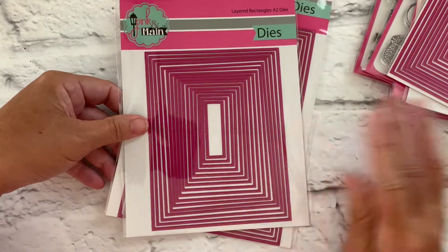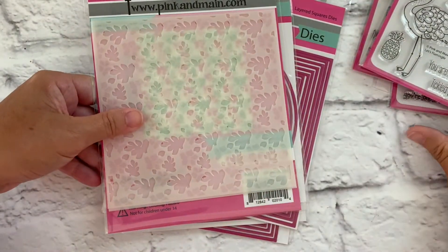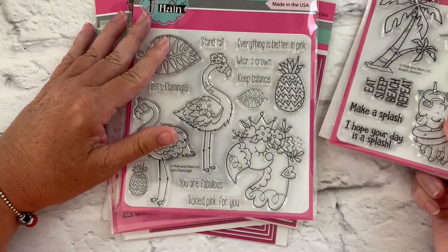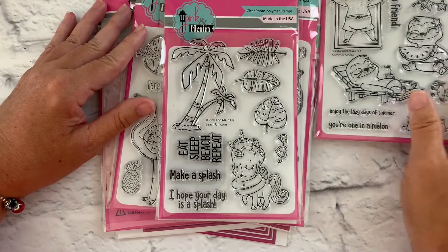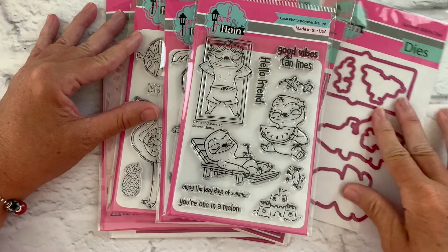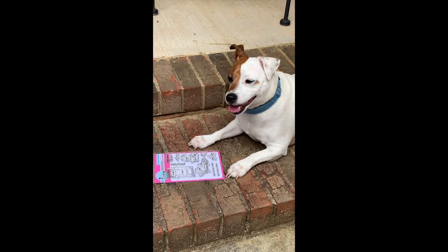I hope you've enjoyed taking a closer look at our summer release for 2020. We've got some really awesome essential layering dies, a layering stencil set with a hibiscus flower, and some really fun summer-themed stamp and coordinating die sets that I just know you're going to love creating with. Until next time, keep living the creative life, and head on over to pinkandmaine.com to pick out your favorites. Echo likes the Summer Sloths stamp set because he enjoys the lazy days of summer.